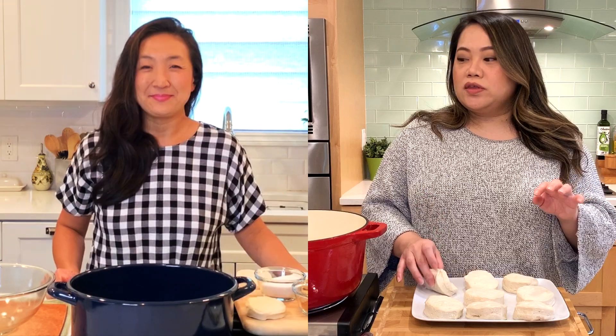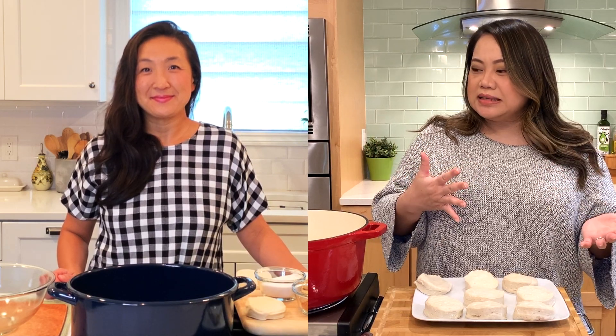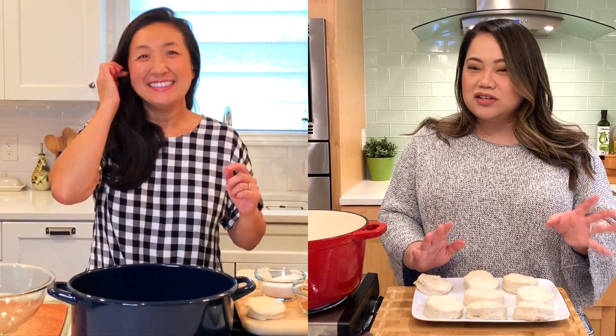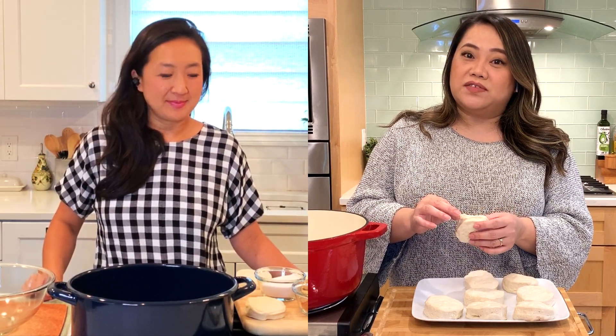Maybe yours will be crispier than mine. Roy does say on the video with Selena to put it in oil that's medium-high but not too hot, because you don't want to burn it — you want to cook the outside and the inside. Gina and I hate these recipes because we just want to know the temperature. I googled it and found about 350 to 360, but when I had it at 350 the oil was really bubbling, so I turned it down to about 320. His advice was to drop a little piece of dough, and if it sizzles, it's ready to go.